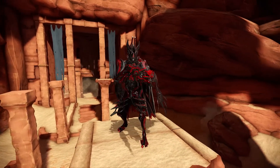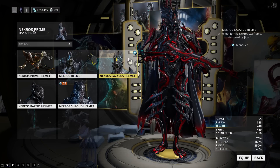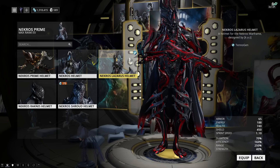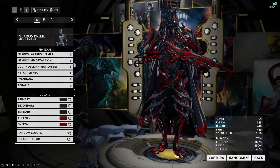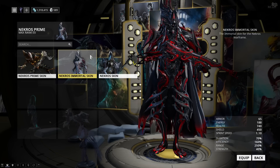Next up, we have Mr. Edgelord himself — Necros Prime. I am using the Tennogen Lazarus helmet, because oh my god, look at it. It looks so good. As soon as I saw it, I knew I needed to buy it, and I bought it immediately. I'm also using the Immortal skin rather than the Prime skin or the original Necros skin, mostly because I like the color distribution of the Immortal skin far more.